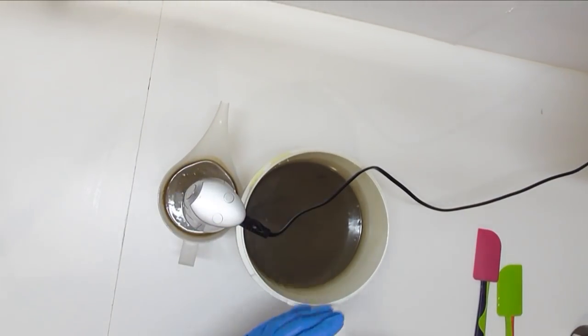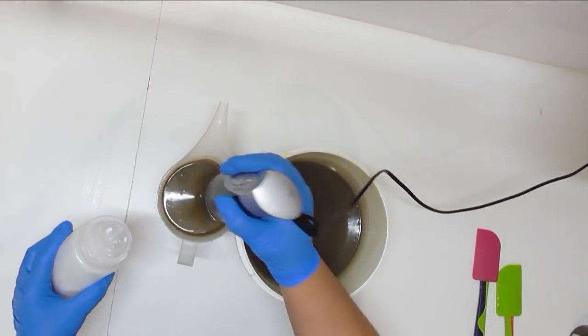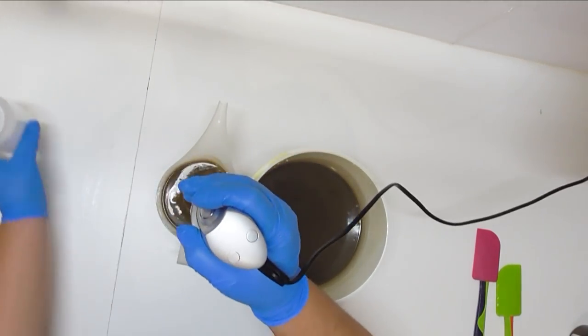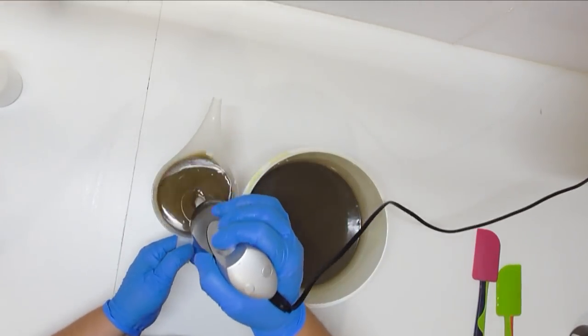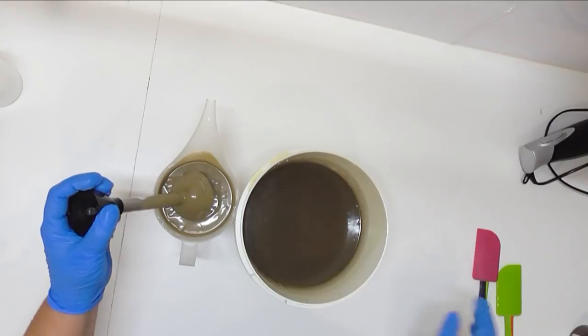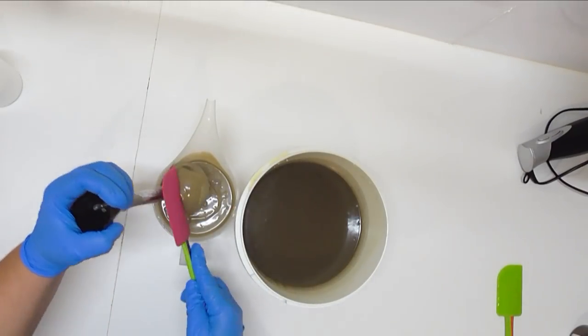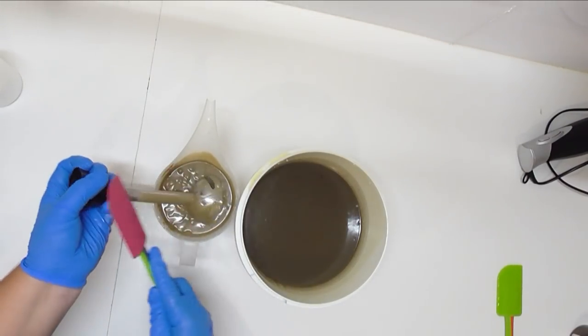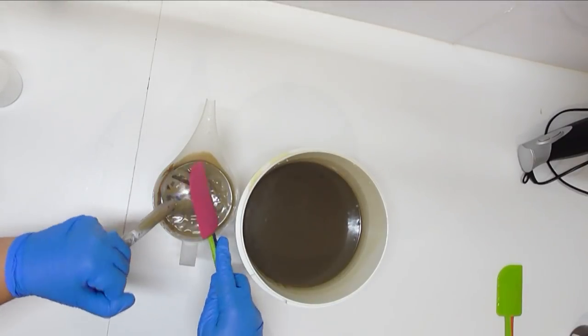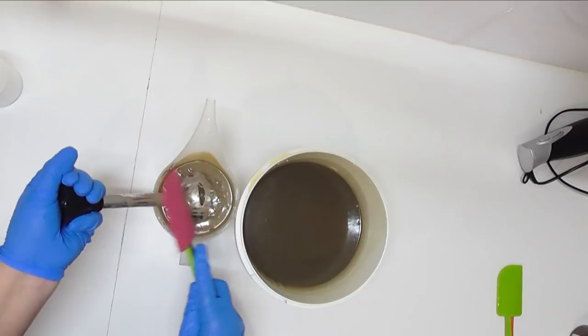I'm really happy with the colour that one's come out, but this one looks a bit too coffee for my liking so I'm going to add just a bit of titanium dioxide in here. It's still very coffee-looking but it's a much better contrast between the two colours. I'll just get my stick blender all cleaned off here and then we will get to adding the fragrance and pouring.